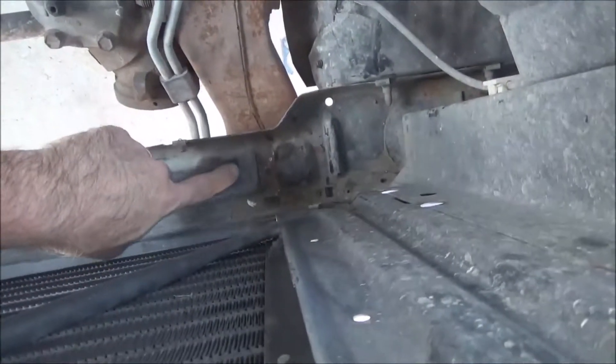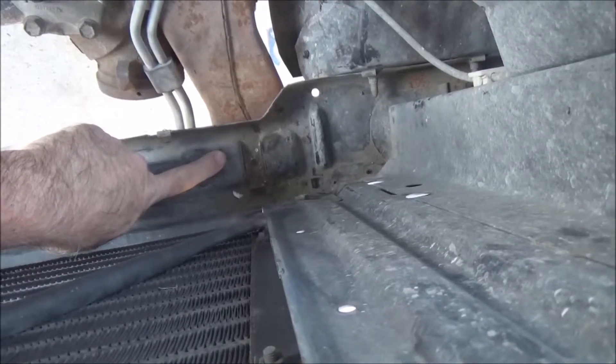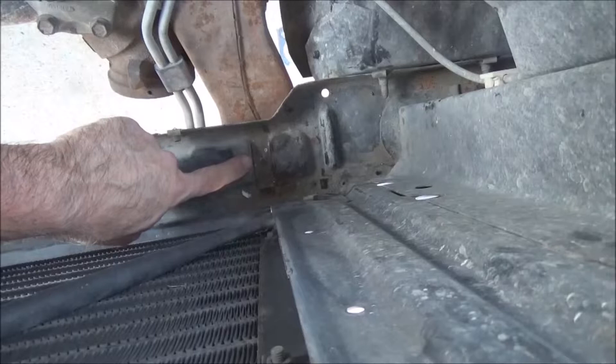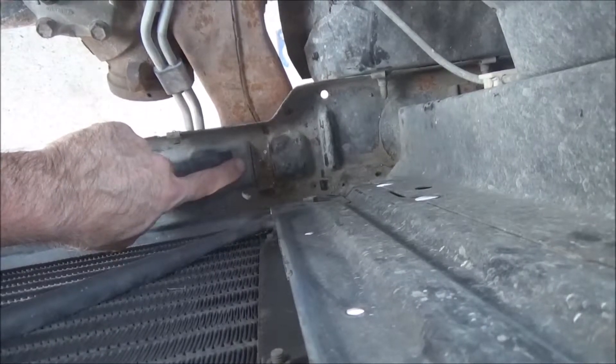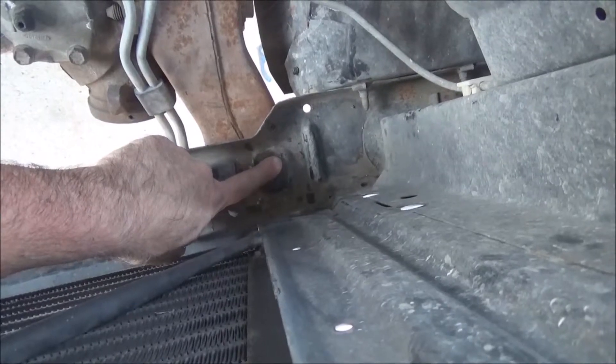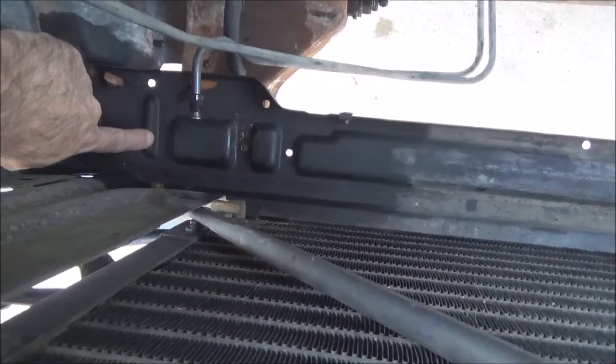The bottom piece is where the radiator goes. That is where the 4.3 liter rubber mount goes, and here is where the V8 mount goes. And over here you have the same thing — V6 and V8 mounting points.